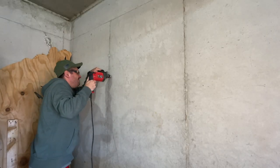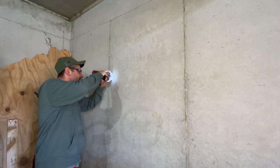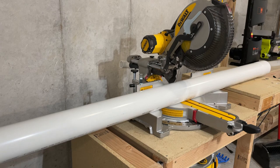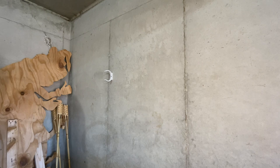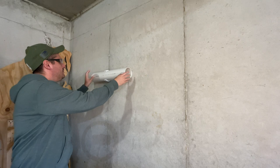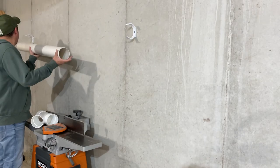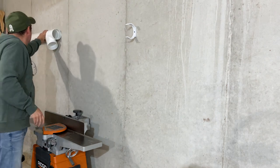Now using a hammer drill, I drill and then secure the bracket to the concrete wall.